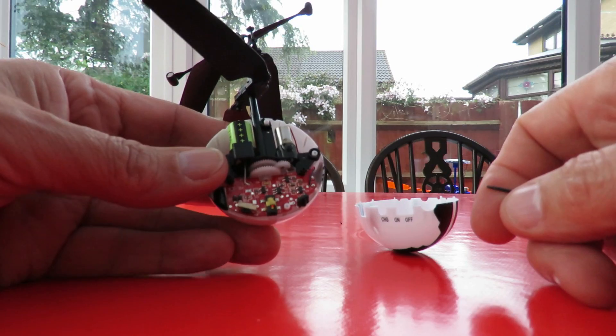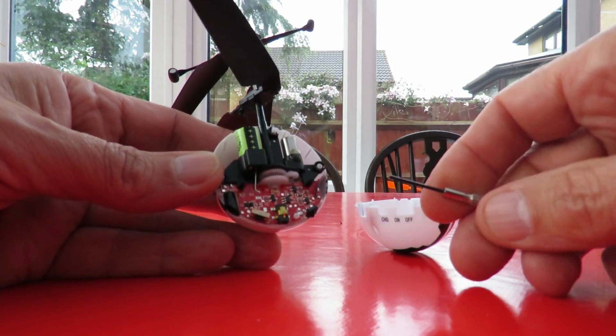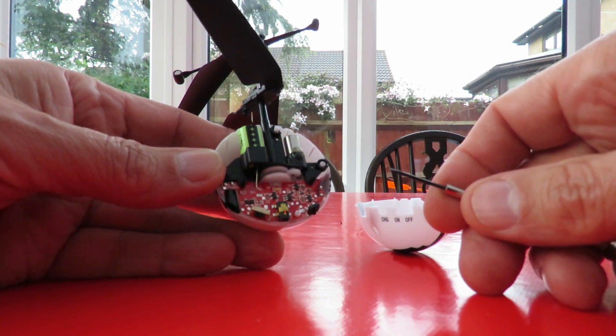I haven't got any instructions so I can't tell you what they say, but other reviewers have said it tells you in the instructions that it's indoor use only.